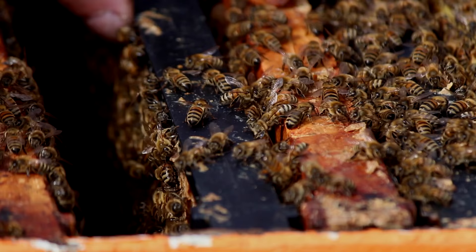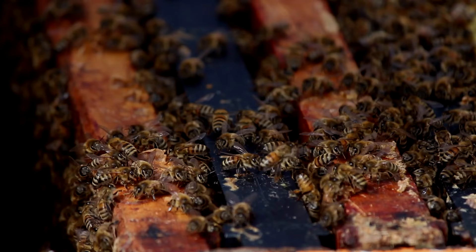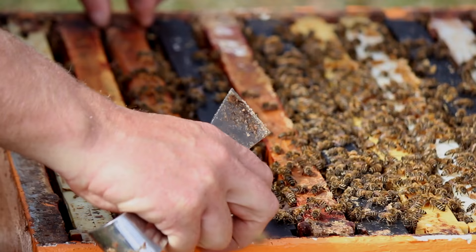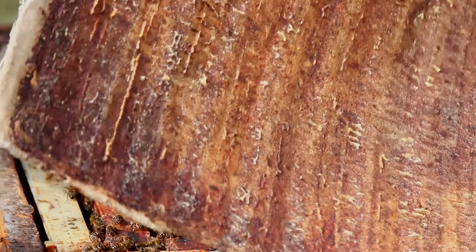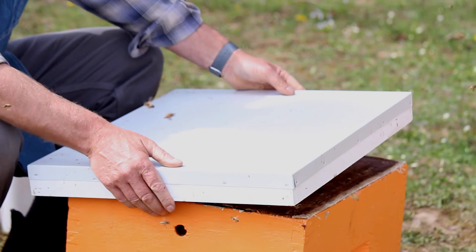We can now close the hive back up, reinstalling the frames and putting them back in their original position. We'll puff some smoke on top of the frames to get the bees out of the way so we're not crushing any with the inner cover, then gradually lay the inner cover down, giving the bees an opportunity to get out of the way, and close the lid up.